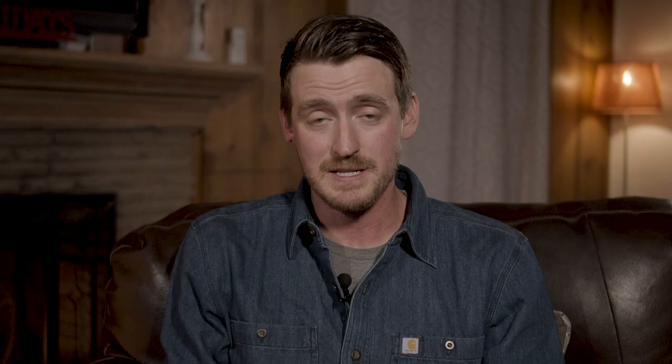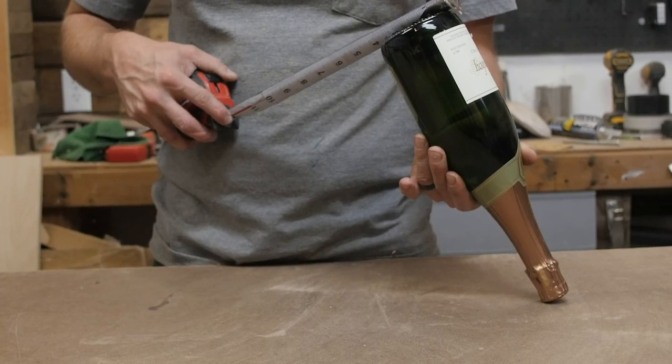Who hasn't given the gift of booze here and there over the years? It's totally fine and most people would be perfectly happy with that gift, but the packaging options that are out there are a little bit lame. So that's why today I'm going to show you how to create some unique packaging that is both a conversation starter and will make it a very unique gift that somebody else can also reuse down the road. So let's just dive right into it.